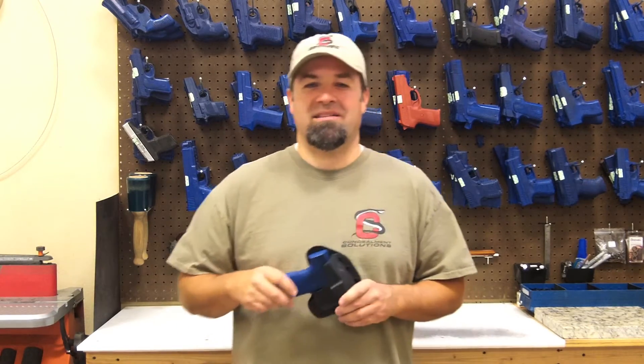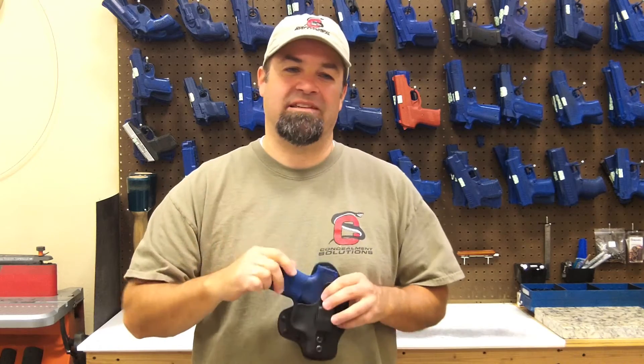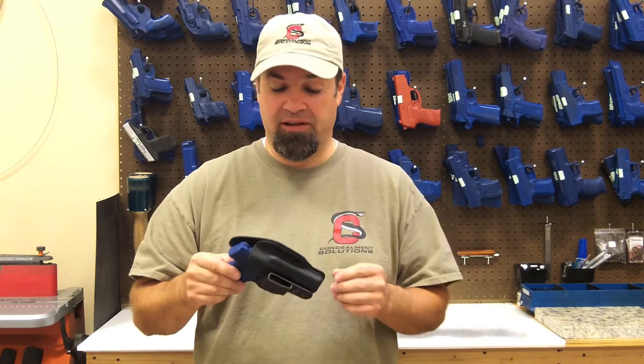So let's talk about the new ASP 2.0. This is, I think, one of the best products we've released in a long time. I'm super excited about it. It's already taken off really well.